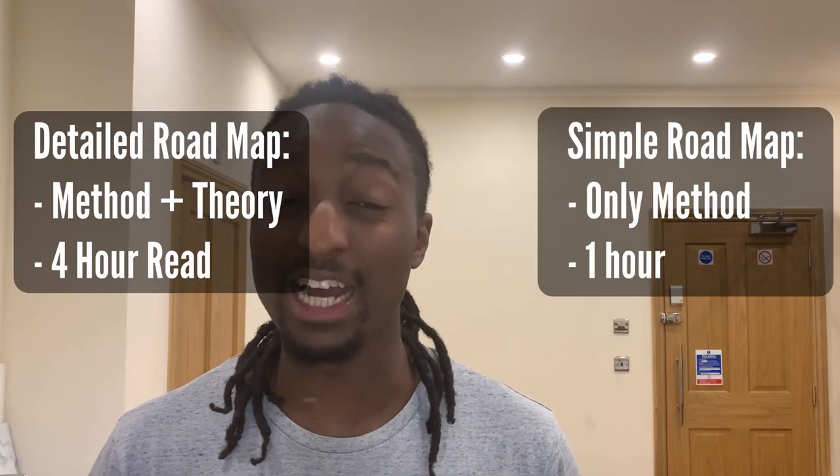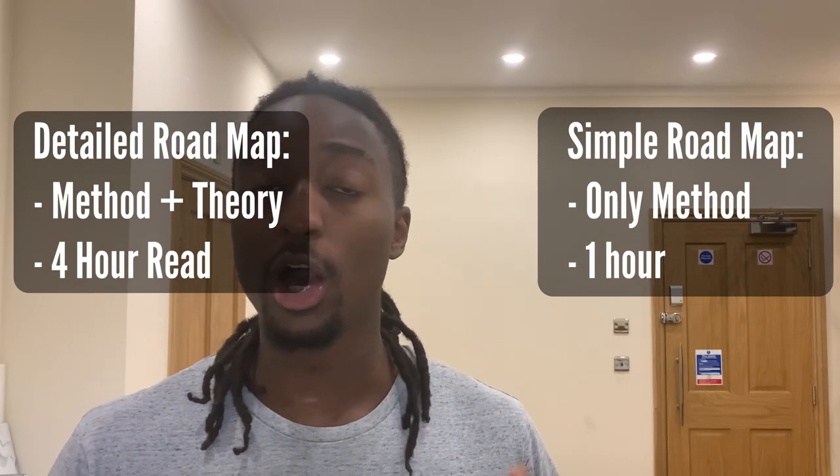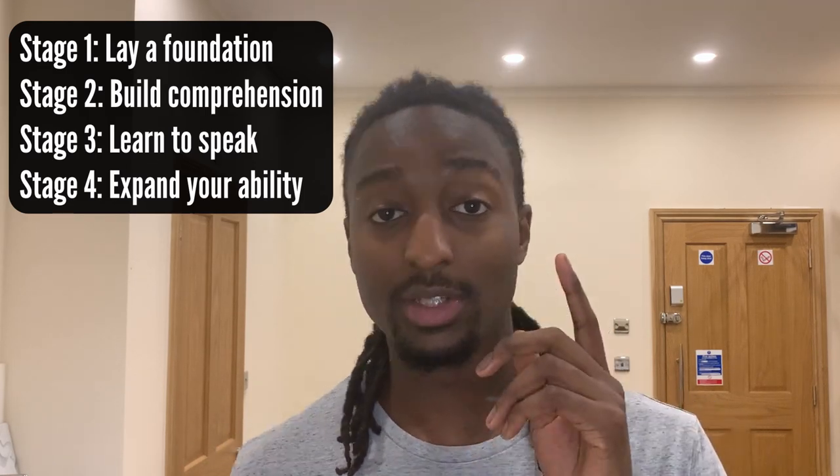For those who are fresh and doubting the Refold method, I'd recommend the detailed one because alongside the method you'll get the evidence, reasoning, and theory as to why this is the correct way to learn. The simplified one is for those who are going to take my word for it — take Matt's word for it — and follow the method with faith and trust. The Refold method breaks the language learning process into four stages, or five if you include stage zero, which is an overview of the method.